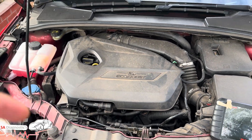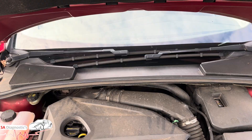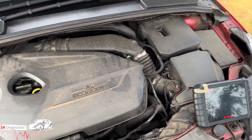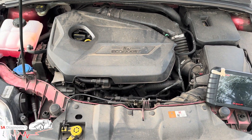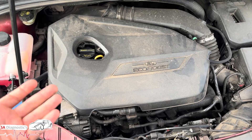Now if you're getting this code, or maybe the engine's overheating, maybe you're getting the engine management light on — whatever warning you're getting — this is more guidance, more advice for you guys. It's more of a DIY job, so I wouldn't recommend anyone else doing it rather than yourself, but if you can't do it then I get it, move on.